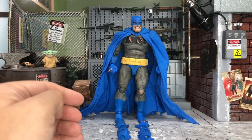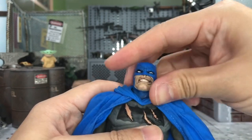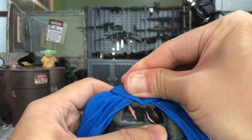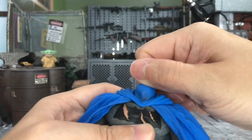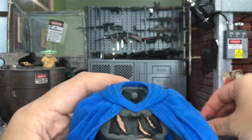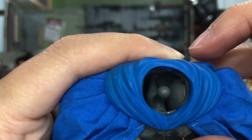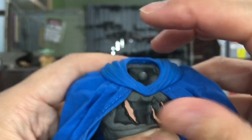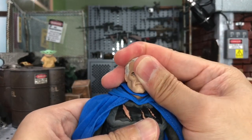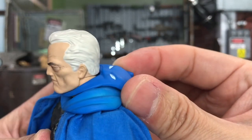In this section I'll show you how to interchange the head. You just need to pull it out together with the neck piece. You push it forward and it comes out — this is how the joint looks, very sturdy. Just put the new head back in the same way. It's very easy. You can also position the mask at the back of the neck.